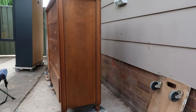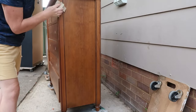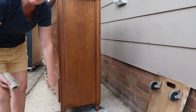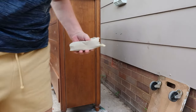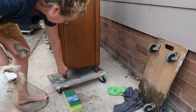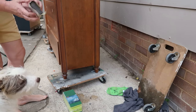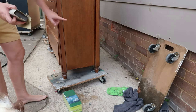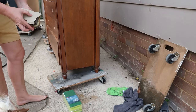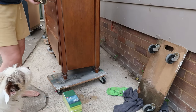I've just got a sanding block and some 120 grit sandpaper — I'm just going to give it a quick scuff sand all over. On the bedsides these gorgeous feet are there; on the bedsides I actually did these gold, but I won't do it on this one because it's not going to match the bedsides I kept — I kept a different set. But they're really pretty.